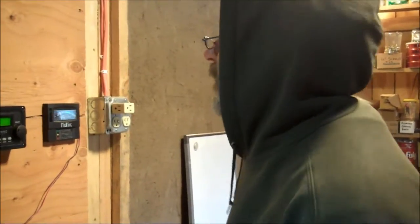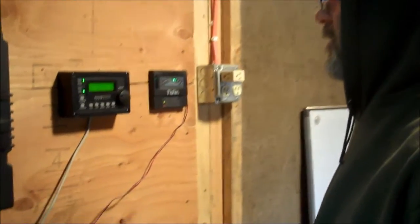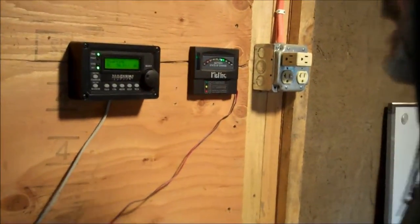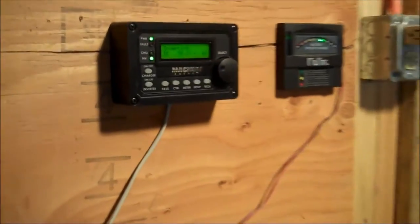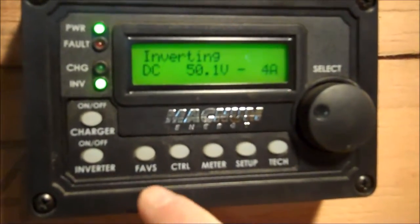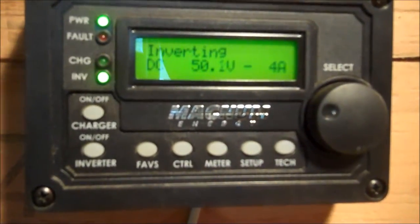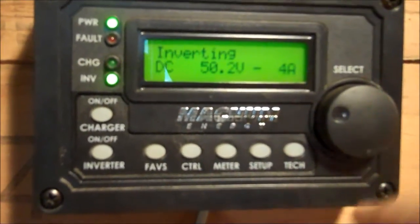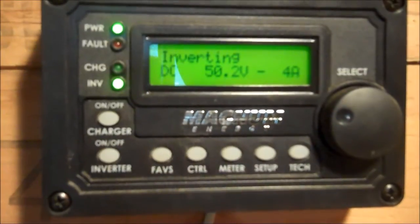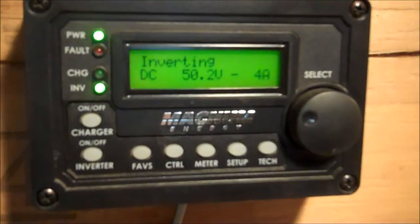Hey guys, it's Mark and Lisa from Off Grid Solutions, and today we are going to program our MEARC, the Magnum Advanced Remote Control. We're going to program our favorites so we don't have to go through the menu and take time to search. We can just program some of the things that we want to see on a day-to-day basis.